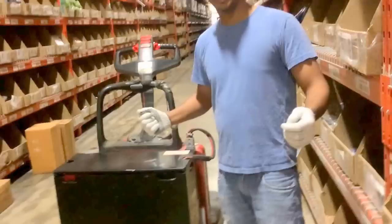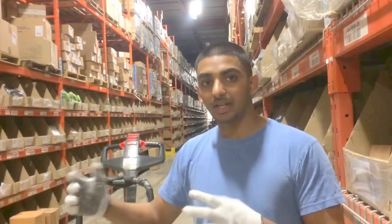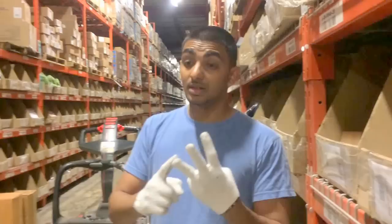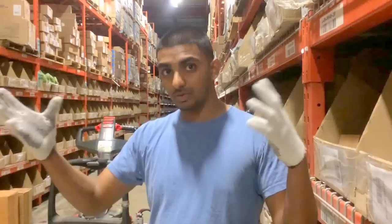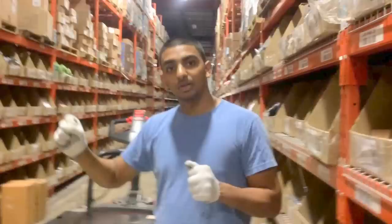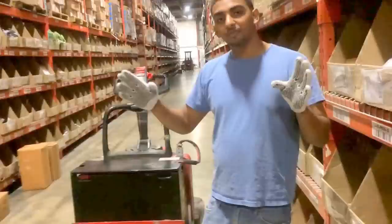Let me first explain how a warehouse works. This is a fulfillment warehouse, which means orders are placed — it's all done on the computer, online, networking. When orders come in, we have three departments: the first one is receiving, then there's processing, and then shipping. We get stuff in containers at the receiving department, then figure out which department the goods are going to.